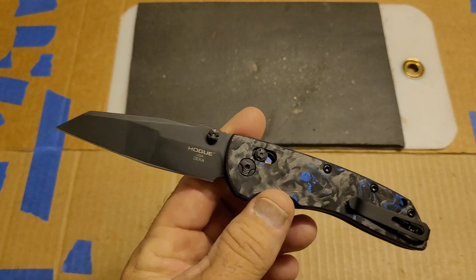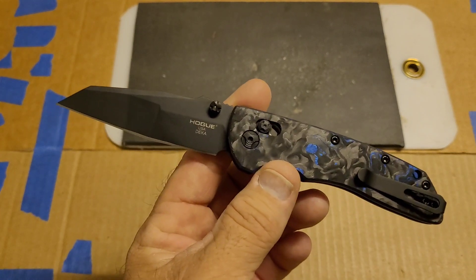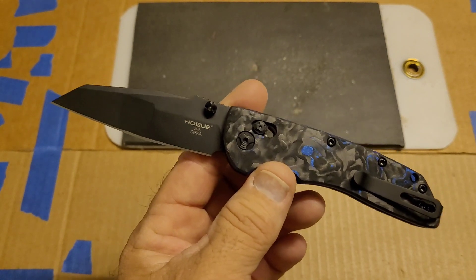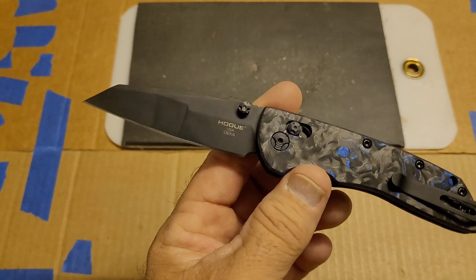I sharpened it again and ran my verification, which is the fourth edge. On that test: 156 feet fine edge, 104 feet working edge, for a total of 261 feet.